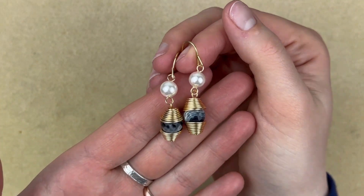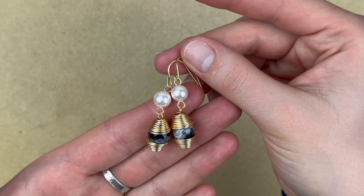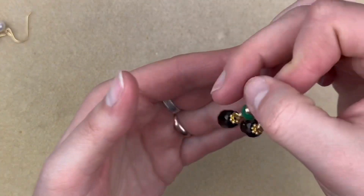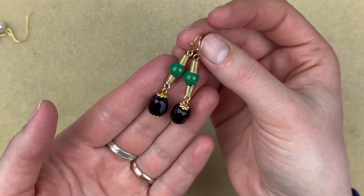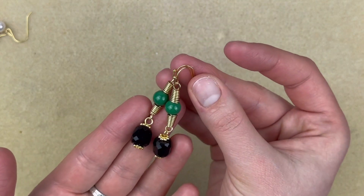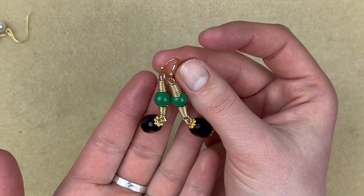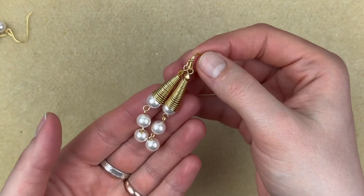Next up I'm going to show some earrings. The first pair use those faceted gemstones — I made some wire wrap cones and used some pearls, and I made those ear wires myself. The second pair uses the faceted barrel beads with some of those green beads that I loved, and I did a smaller little bead cone on either side with a little daisy spacer at the bottom for some flair. The third pair — I was really loving playing with these cones, they remind me of little gnomes.